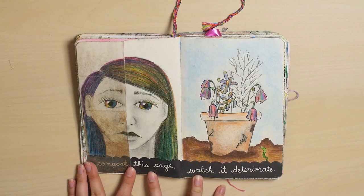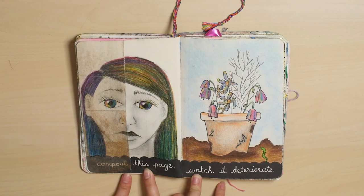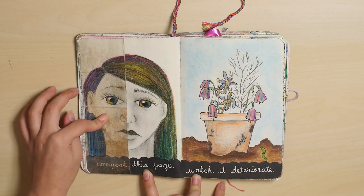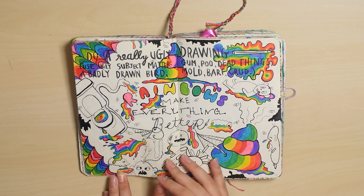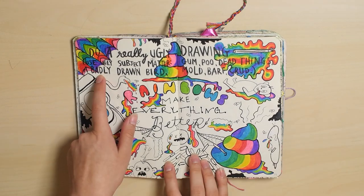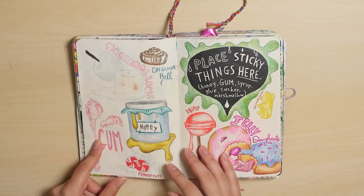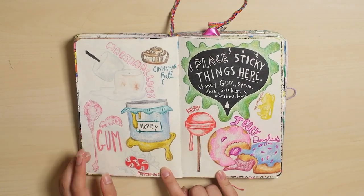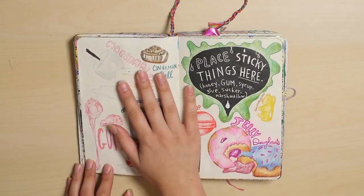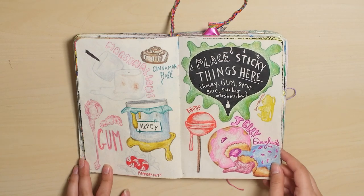Compost this page. I feel like nobody really knows what to do with this page. I attempted to follow the directions — I ripped out half of the page, buried it and left it buried for a few days, and then I dug it up. Probably can't read that, but it's still a really ugly drawing. I didn't feel like actually putting gum and honey and marshmallows in my book, so I just drew them and then coated both pages in glue so that I was technically following the directions.